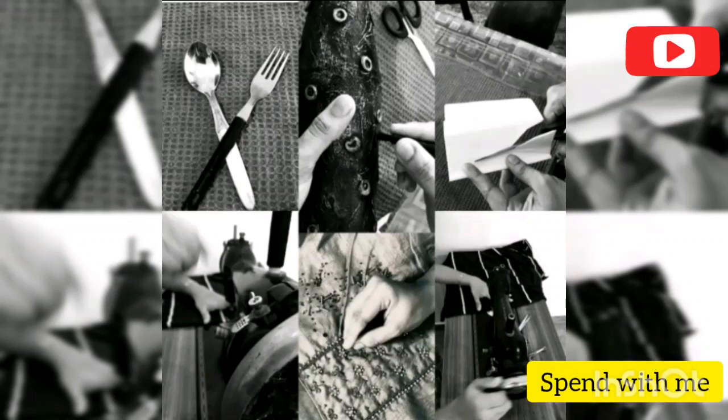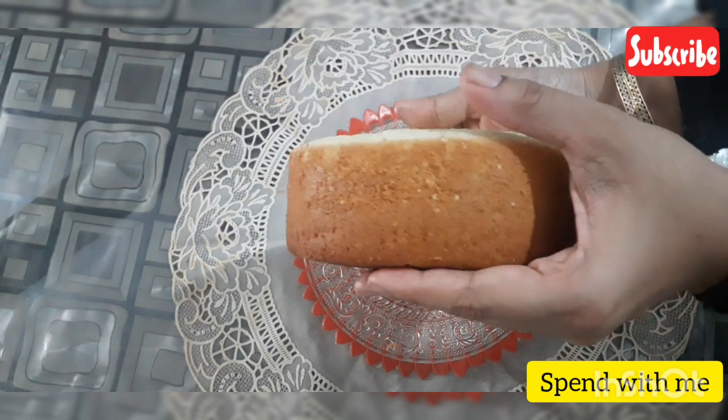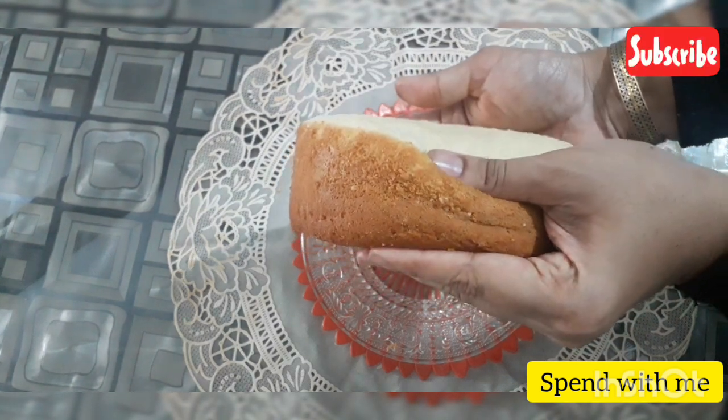Hi everyone, Assalamualaikum and welcome back to my channel. Today, we are going to make a video of a vanilla sponge cake.